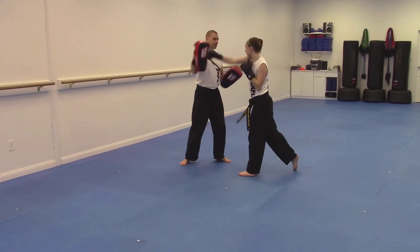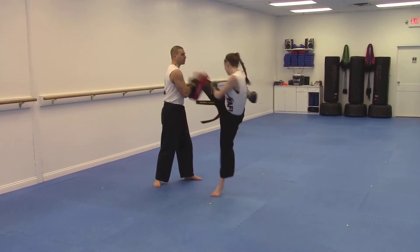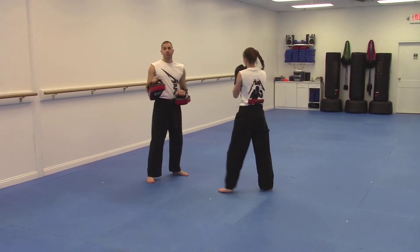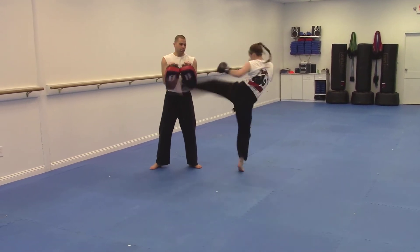Number three is right kick, right kick — so right kick, left hook, right cross, right kick. Number four is switch kick, cross, hook, switch kick, cross, left hook, switch kick.